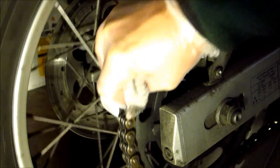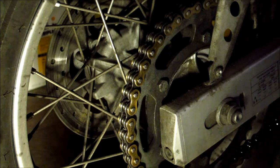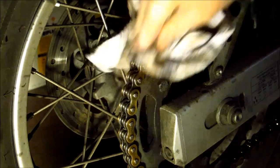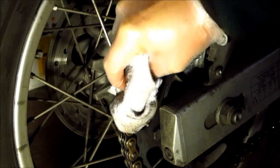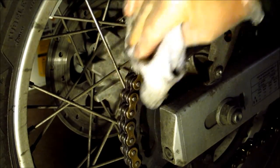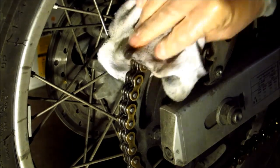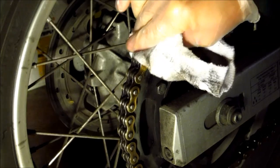So I just go with a rag first — that gets a lot of the stuff on the outside and the top. It's really the stuff inside that's going to wear everything out. So I come back around and do that with the brush. It just depends on how dirty your chain is, but this one's pretty grimy.